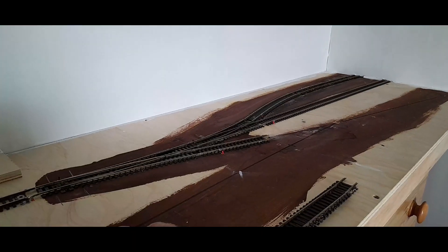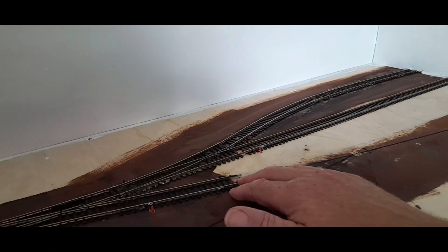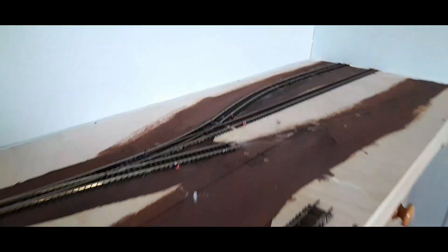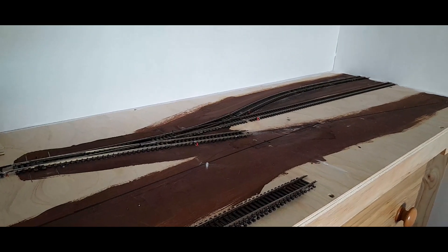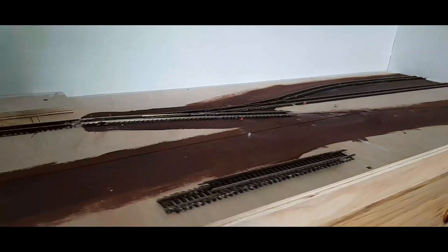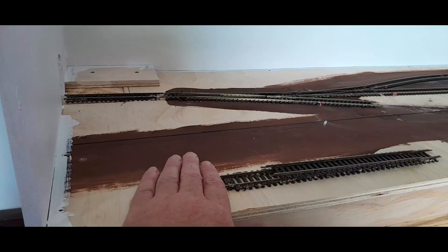I was considering doing this on a budget — not taking anything off the other layout — and just having it like an angle nook, running a piece of flexi all the way to the end and shunting on those three lines going on and off scene. But I thought I'd regret that in the long run.